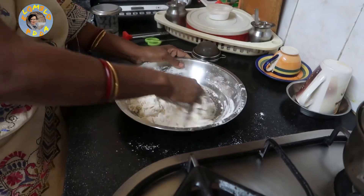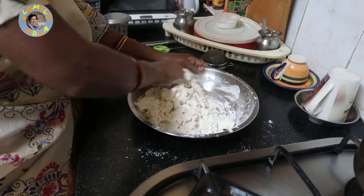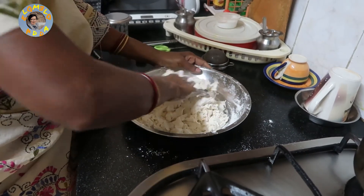After she kneads the dough she's going to rest it for about 15 to 20 minutes. Sharoma has been the cook in my house for about five years — she's an excellent cook from Bengal but she works here in Bangalore.